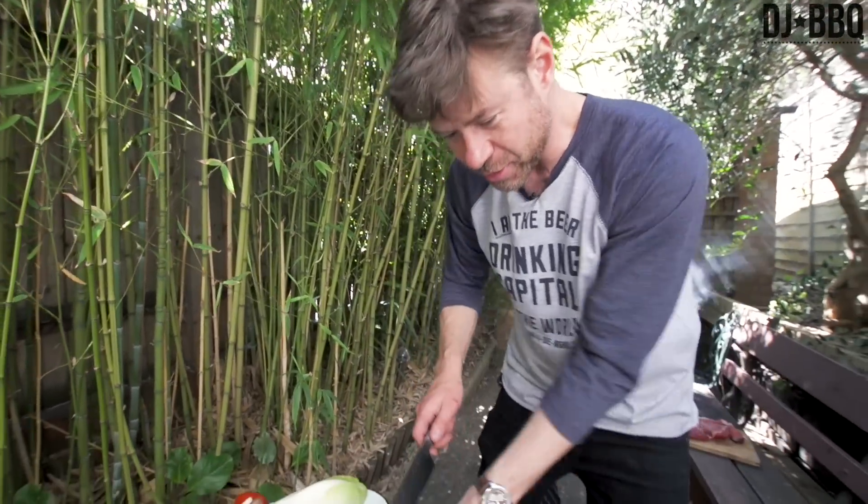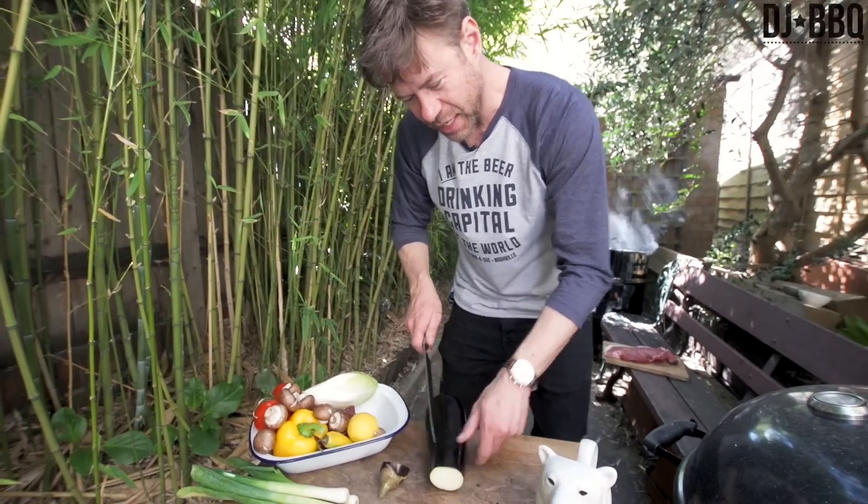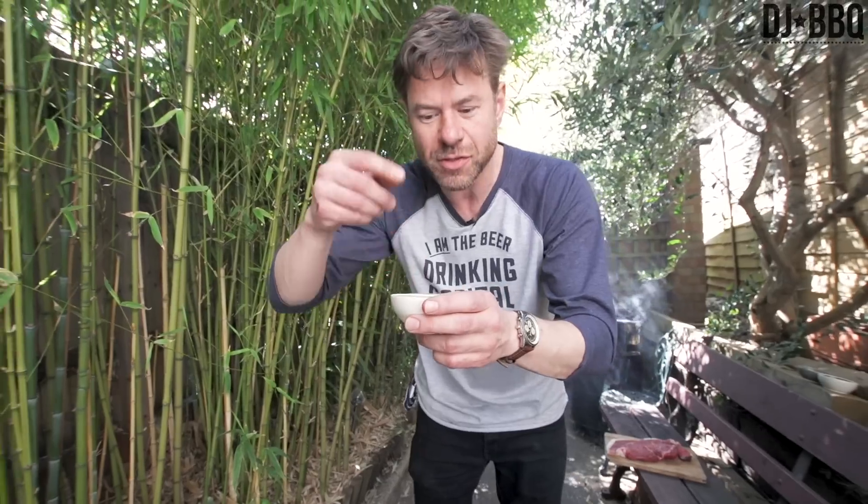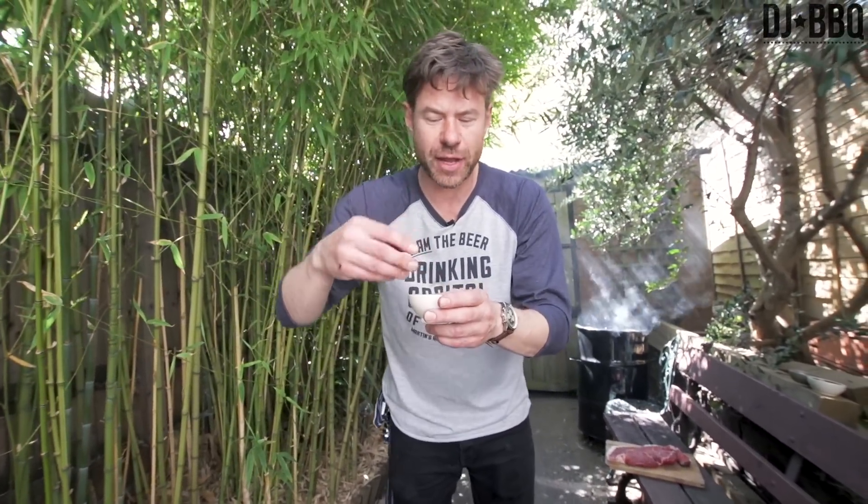So I got some eggplant — aubergine, sorry to my friends over on the other side of the Atlantic. I got a rub here I used on a recipe we're doing that's going to take all day. You can see the smoke over there — that's a smoked lamb shank shepherd's pie. The rub I made: salt, pepper, cayenne, paprika, onion granules, garlic granules, and a bit of brown sugar. So we're going to make it rain.